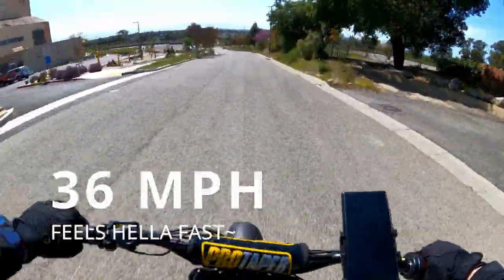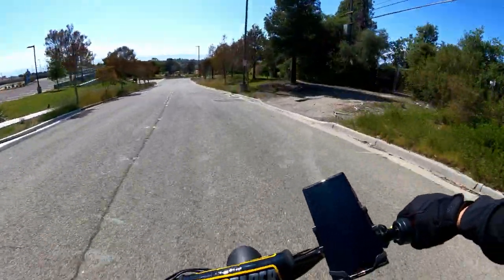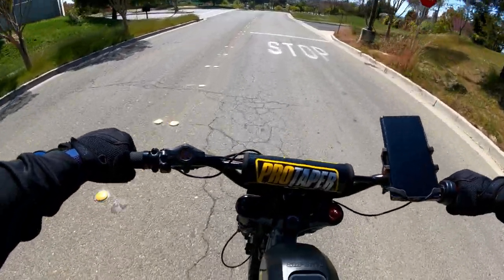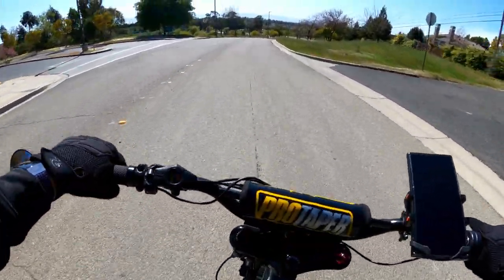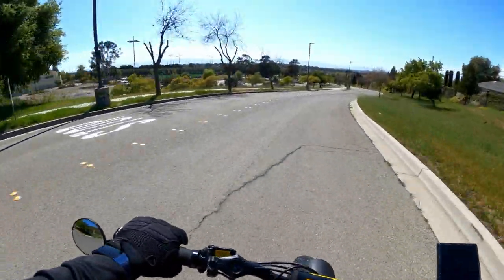It feels a lot faster than 36 miles an hour. There's a weird clicking sound — I have no idea what it is, but it seems like even the lightest tap triggers something on the front brakes.